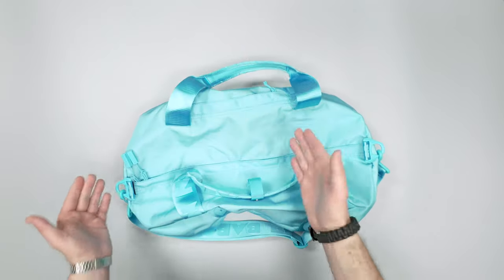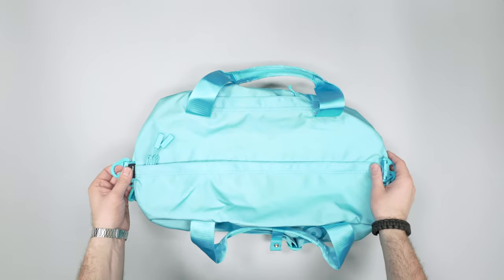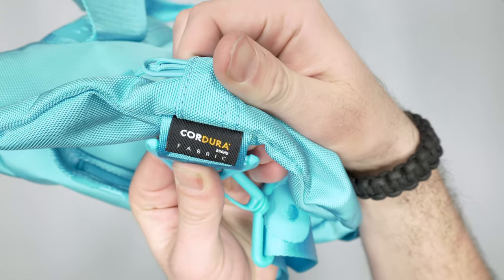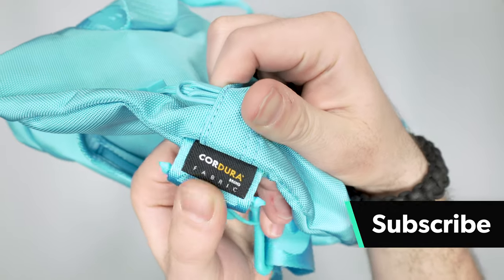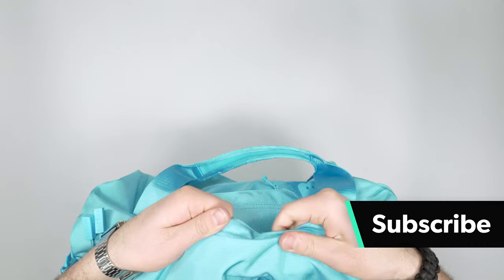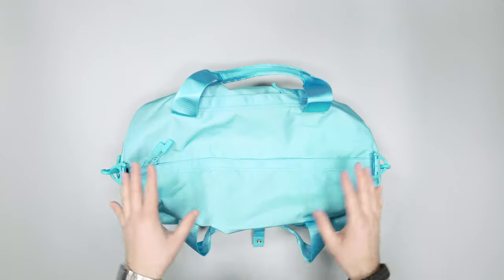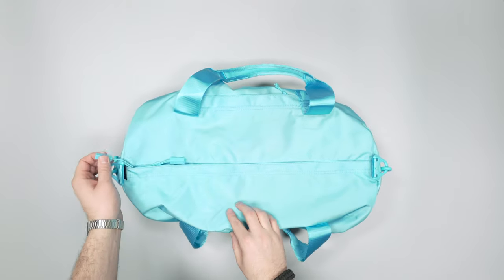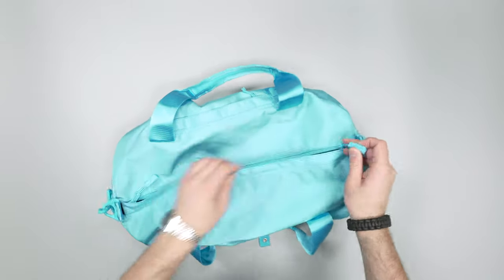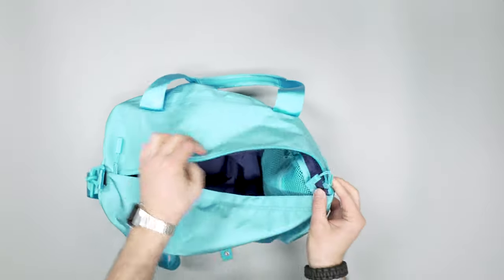Overall, when this first arrived in the mail, it actually feels like it's made out of a lot higher quality materials than I initially imagined. It is Cordura grade fabric that has been certified by Cordura, and this is ballistic nylon — there's a ballistic weave going on here, so it definitely feels a lot more robust. Materials-wise, we also have nice YKK number eight zippers.